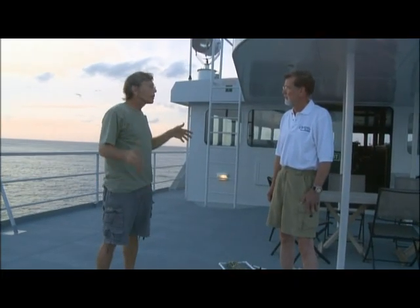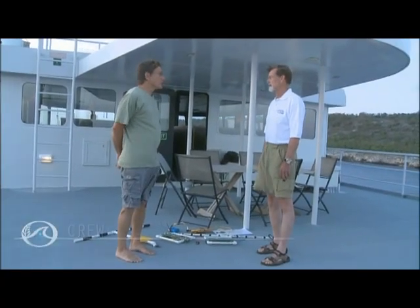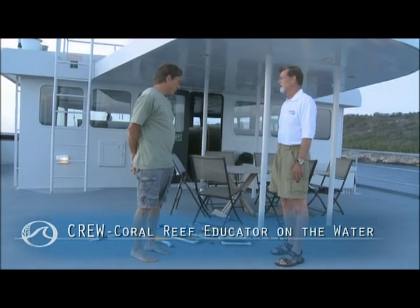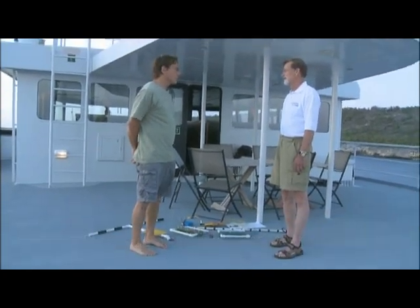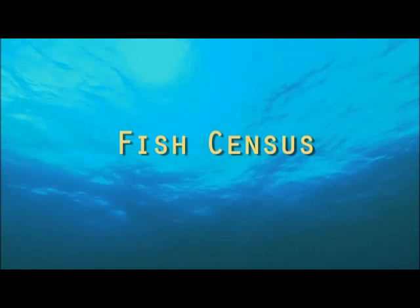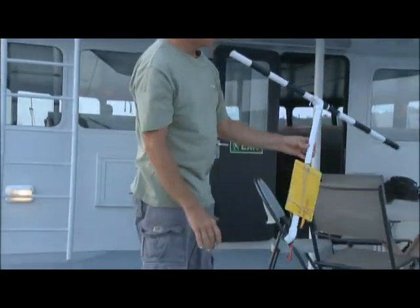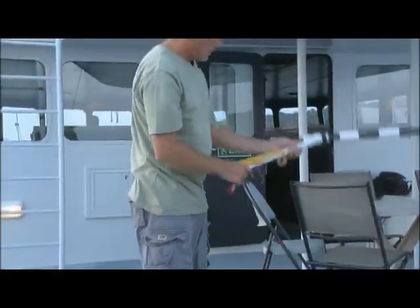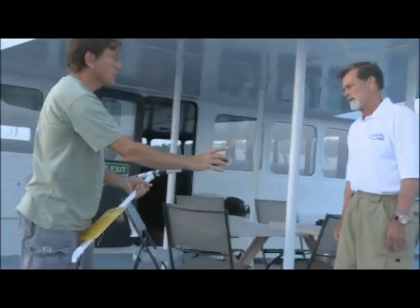Chief scientist Dr. Andy Bruckner discusses the Foundation's survey methods with high school teacher Mike Trimble. He shows the different pieces of equipment used to conduct those surveys, starting with a transect tape that is 30 meters long and a t-bar where each segment is 10 centimeters long.